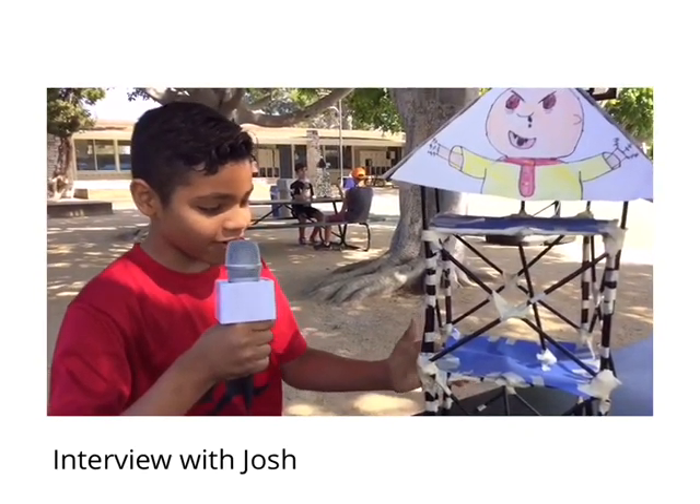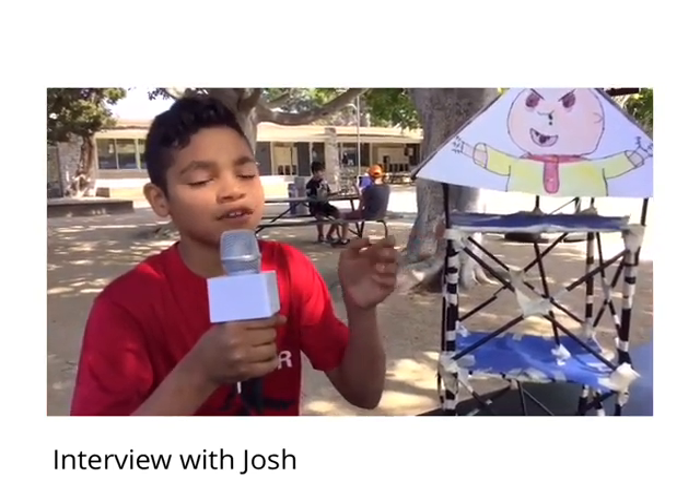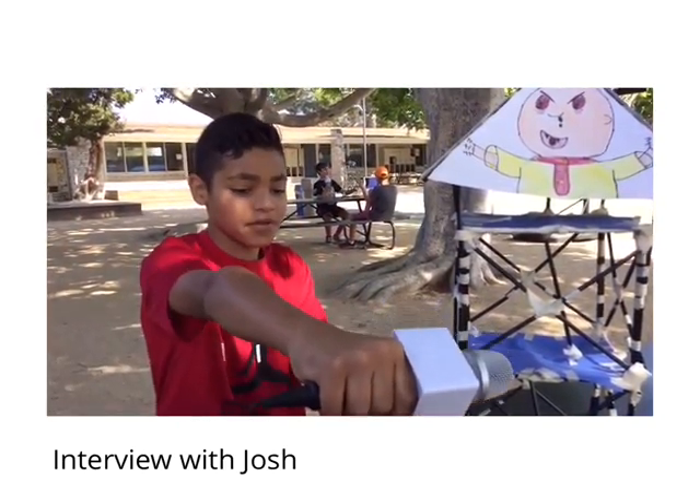To strengthen our tower, we could have doubled up the center upright piece to keep it from bending. I learned that each piece is important in the tower, and you have to find the strong and weak parts. I enjoyed building the unique roof, doing the testing, and working with my partner, Carl. Drop the mic.